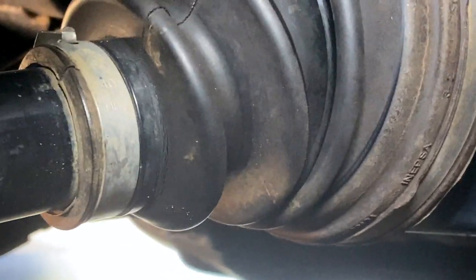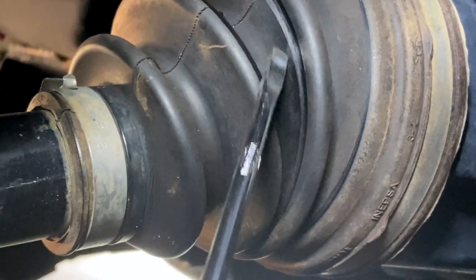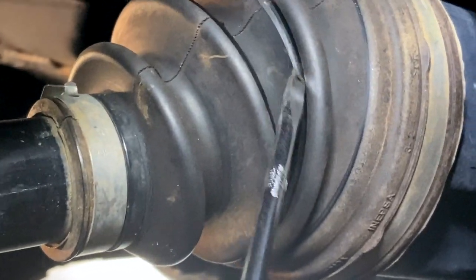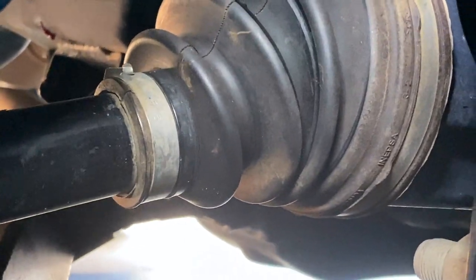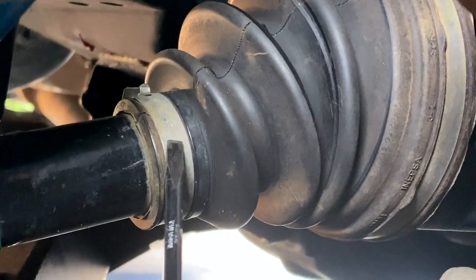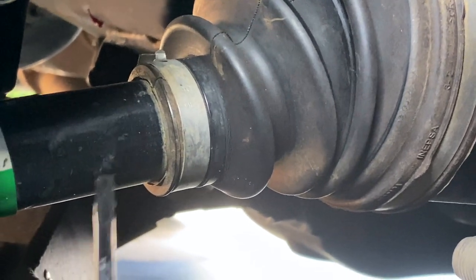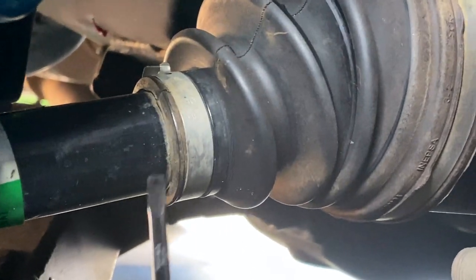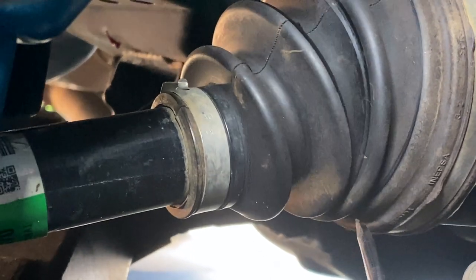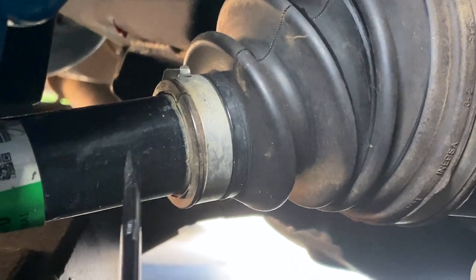That indentation is coming from this rib rubbing up on this rib right here. After driving so much it gets really hot, heats this up, and makes that line. Eventually it'll bust through and then the boot's gone. Once the boot's gone this is going to be a mess. So what we're going to do is pop this off and slide it down this way a little bit, then reclamp down here.